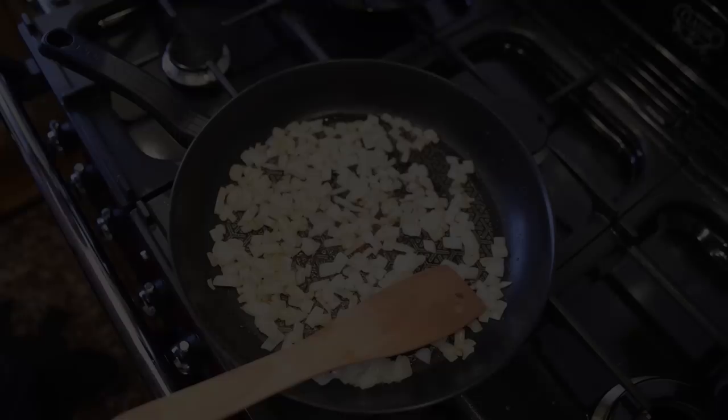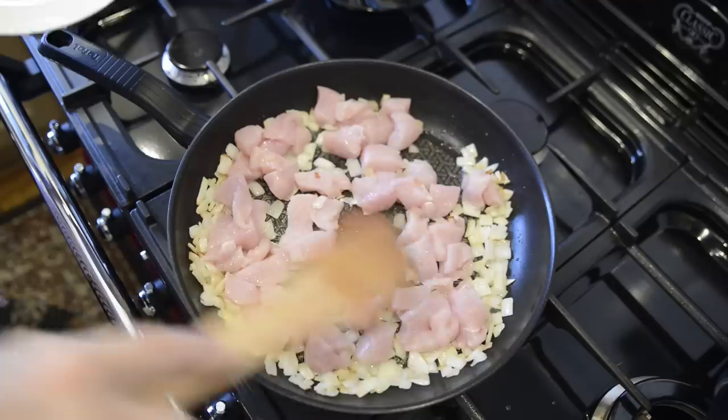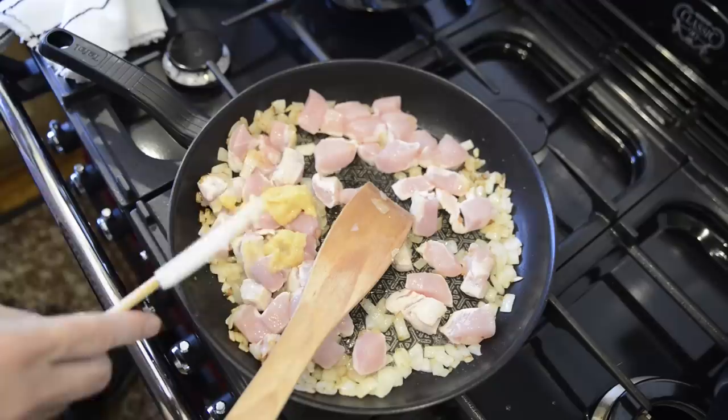Once the onions are soft and just starting to caramelise, it's time to add the chicken. Give them a good toss around the pan until all the pieces are separated from each other. Now add the garlic and the ginger paste and mix those in too.